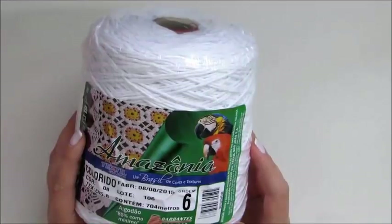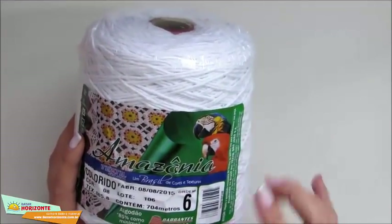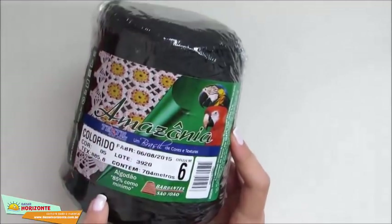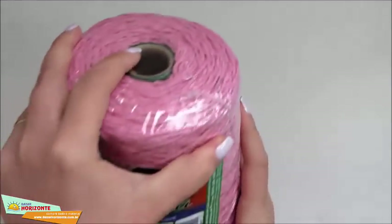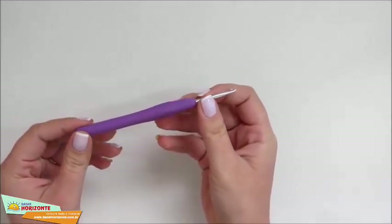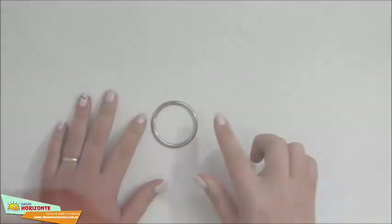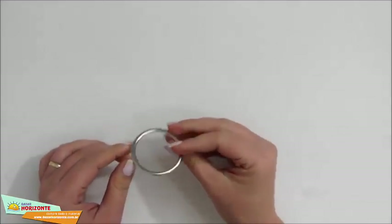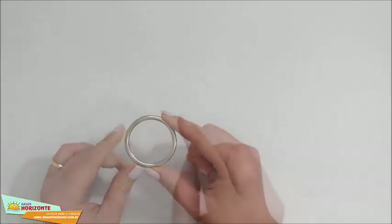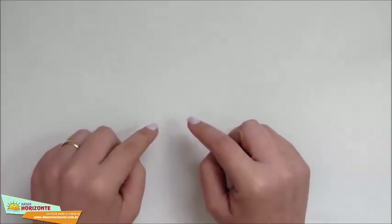Para a videoaula de hoje, nós vamos utilizar barbantes, todos da Textil São João, número 6: na cor 08, branco; na cor 05, preto; na cor 07, esse rosa mais claro; na cor 19, esse rosa mais fechado. Vou usar, para trabalhar com essas espessuras de barbante, uma agulha para crochê 4.0 milímetros, tesoura para remate, uma argola de mais ou menos 5 centímetros de diâmetro — a minha estou usando em metal, mas você pode usar em acrílico também. Eu compro todos esses materiais no Bazar Horizonte.